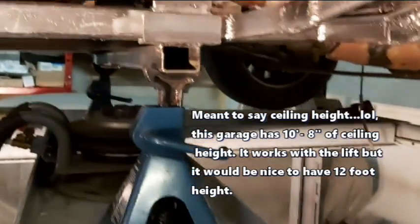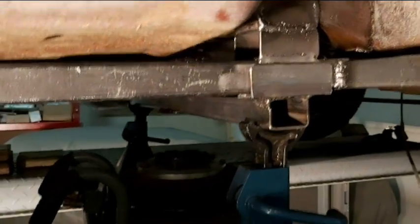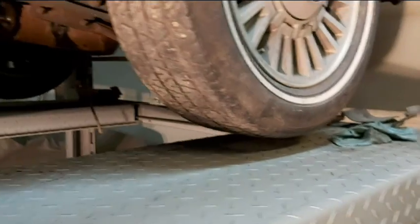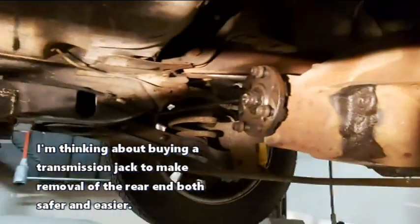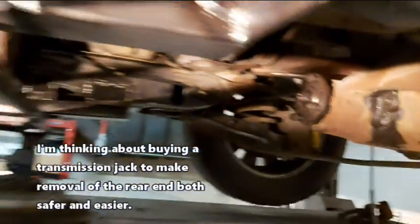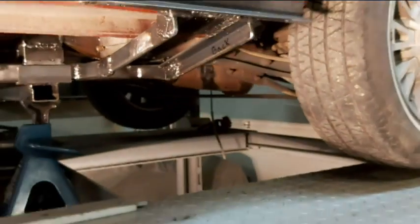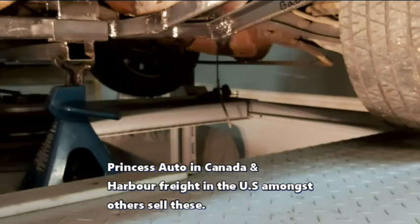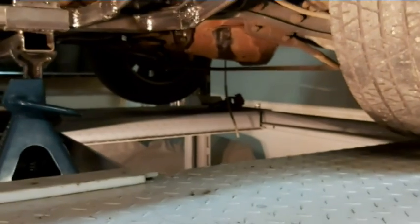Just to finish off the video here, as you guys can see there is a lifting device on there. Wheels are off the ground, so should make for pretty easy — well, easier rear end removal. There is a lifting device in place, the T-bird is jacked up, and we can start with the rear end removal.